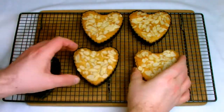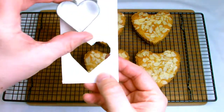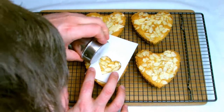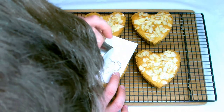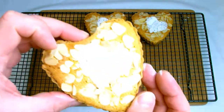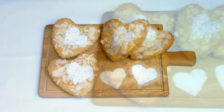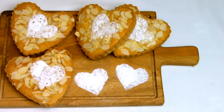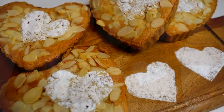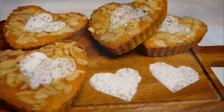Once your bakewell tarts have cooled, remove them from the tartlet shells. If you wish to add a little extra garnish, I've done a little heart shape here with some icing sugar — I took a heart-shaped cutter, drew around it, and carefully cut it out using a piece of rigid plastic. And there we have our heart-shaped bakewell tarts. These would be great as a DIY gift for a loved one on Valentine's Day, or as a dessert for a special Valentine's meal. I hope you have enjoyed this video — if you have, be sure to give it a like, share and subscribe.